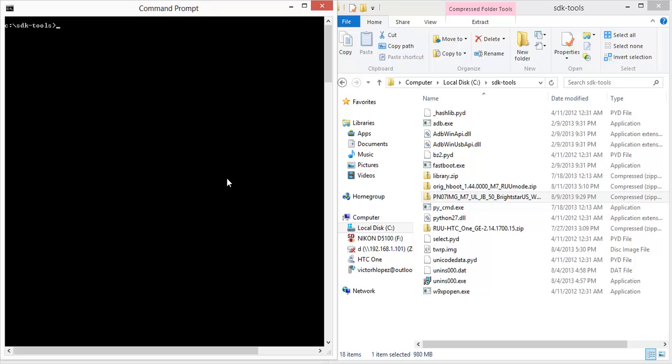The first thing you need to do is boot into the bootloader. The command is 'ADB reboot bootloader'. This will automatically put your device into fastboot mode.